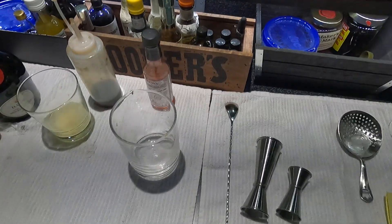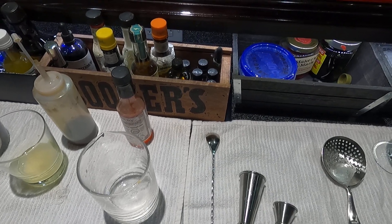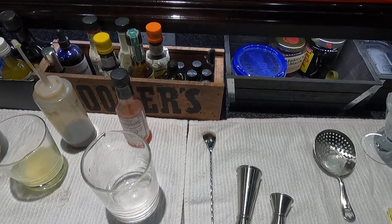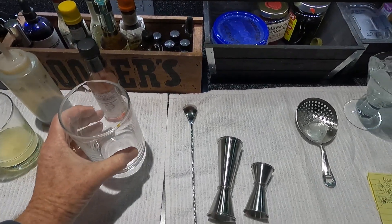Welcome to the Belly Up Bar. Today we're going to make a drink called Little Miss Annabelle. It's from Death & Company. It comes in at 28% ABV before ice stirring. So let's get started.